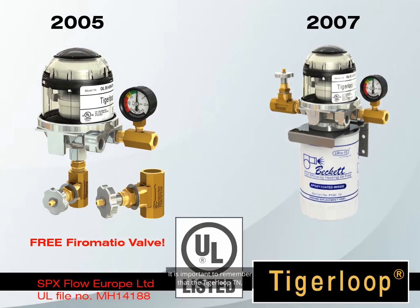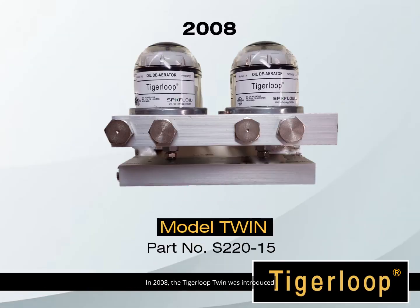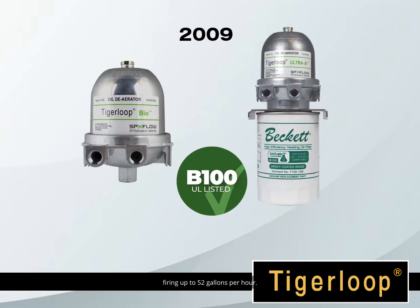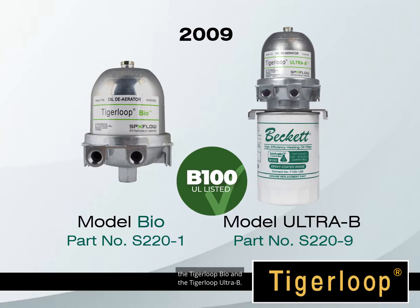It is important to remember that the Tiger Loop TN and the Tiger Loop Ultra are listed by Underwriters Laboratories in the United States. In 2008, the Tiger Loop Twin was introduced for larger commercial burners, firing up to 52 gallons per hour. In 2009, two biofuel models were introduced: the Tiger Loop Bio and the Tiger Loop Ultra B. The biofuel models can be used for number one and number two fuel oils, and biofuels all the way up to B100.